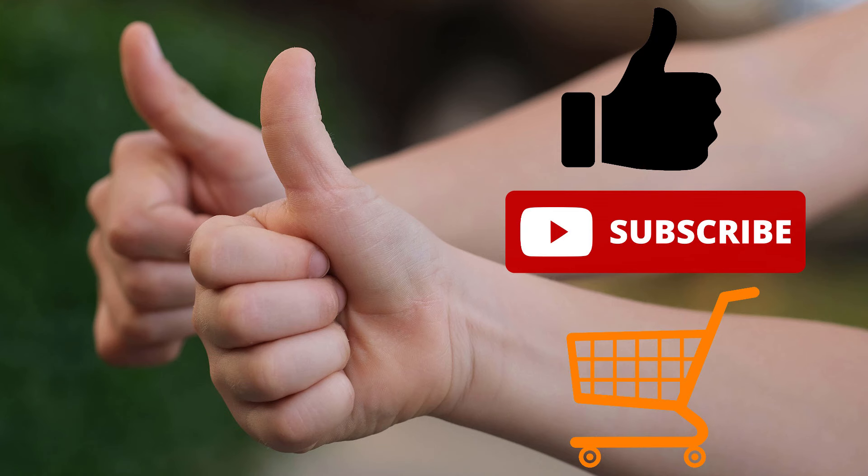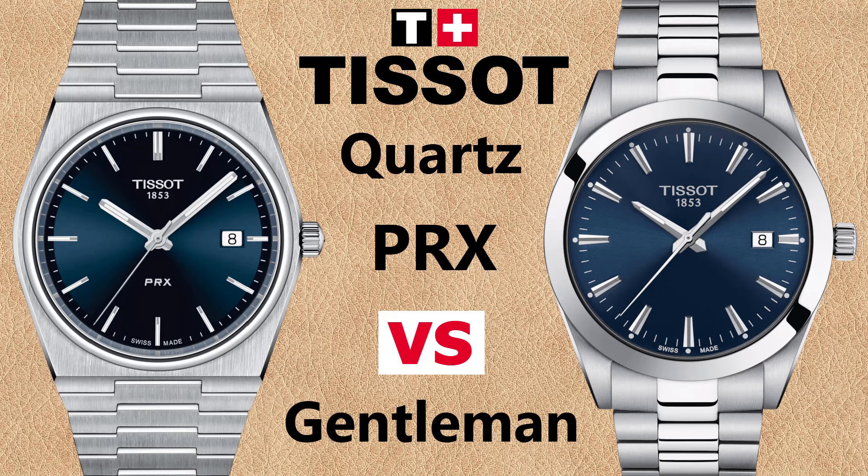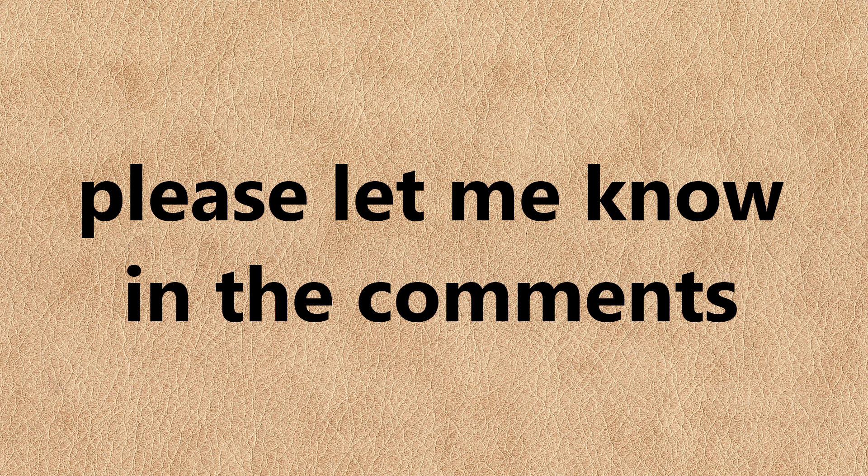If you enjoyed this video, please give it a thumbs up, subscribe to my channel, and consider using my shopping links below in the video description — you have no downside, but I get a small commission for referring customers. I hope this video helped you choose between the Tissot PRX or Tissot Gentleman quartz watches. Which one do you prefer? Will you buy one or the other? Please leave a comment.